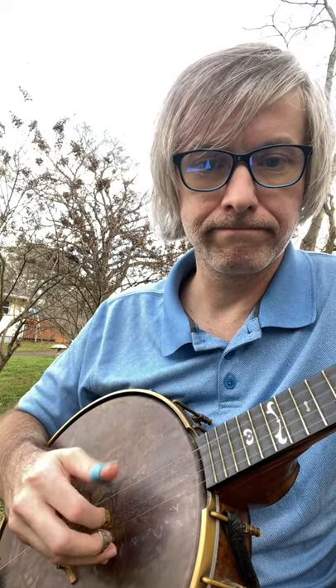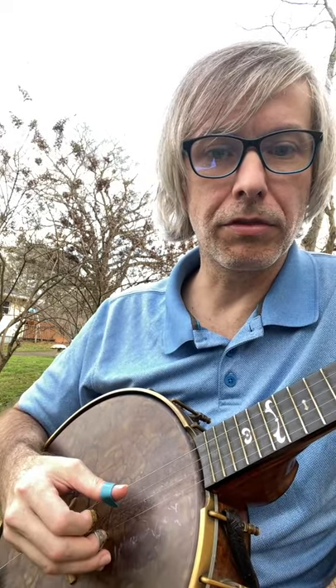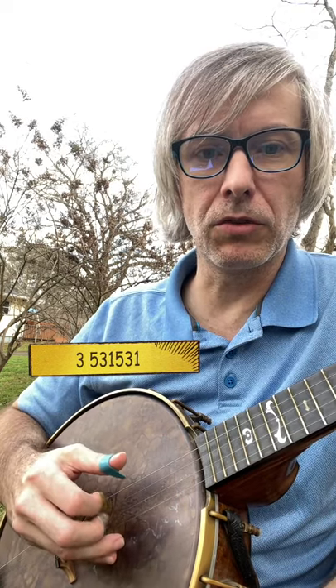All sorts of patterns. Here's another one you want to know: 3-5-3-1, 5-3-1, where 3 is a quarter note in my world.